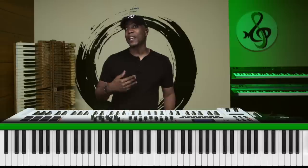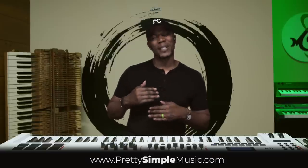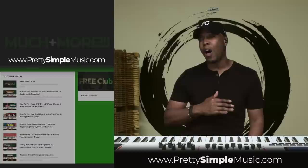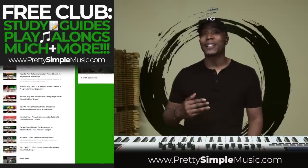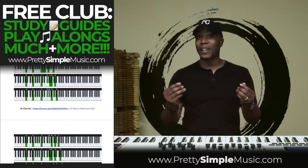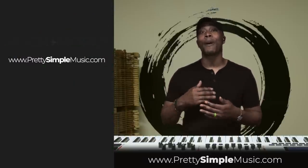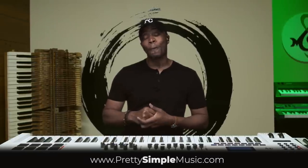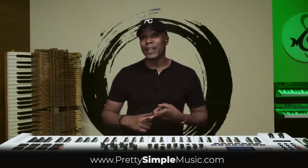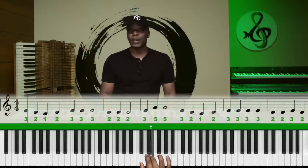If you feel like this video is a benefit to you and you want to take it a step further, feel free to join our free club. I'm going to give you all of these audio tracks so that you can practice offline and follow this ear training lesson much more carefully. You'll also get the PDF and I may even include some MIDI files.